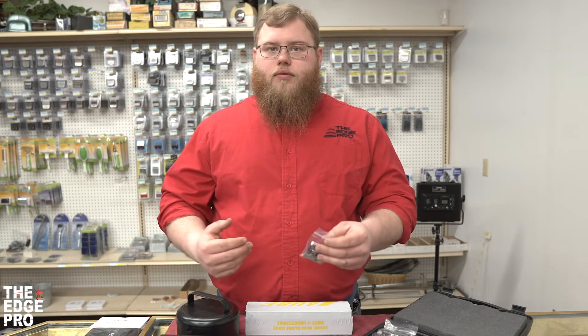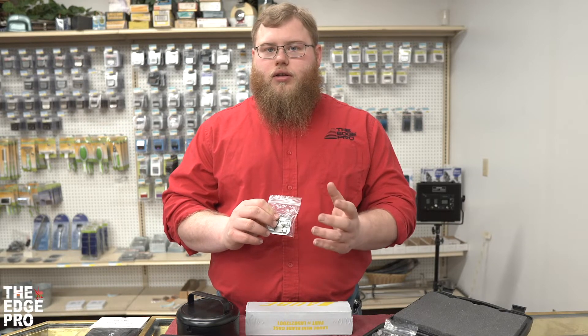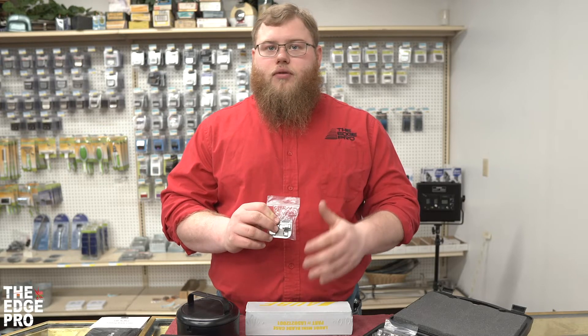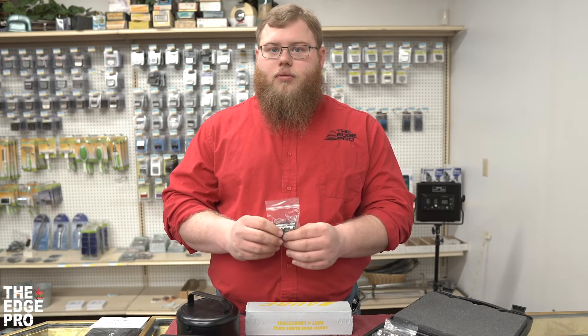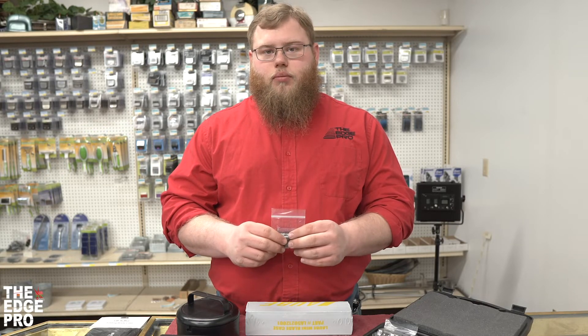When storing blades that have been used and are dull, it's always good to put a little oil on them before putting them in the case to help prevent rust. That oil acts as a barrier to keep moisture off the steel. When blades come new and sharpened from us, we have them in plastic bags with oil on them as a rust preventative — putting them back in baggies is also a good way to keep them from rusting between sharpenings.